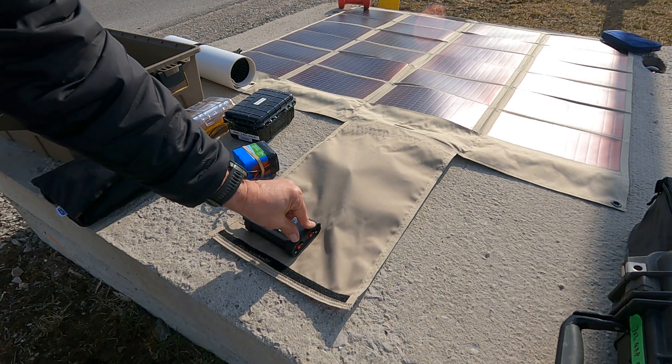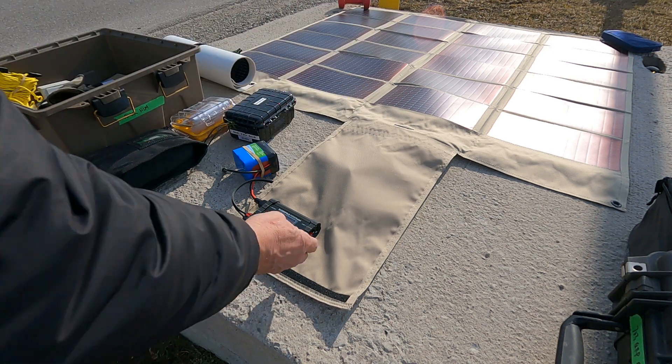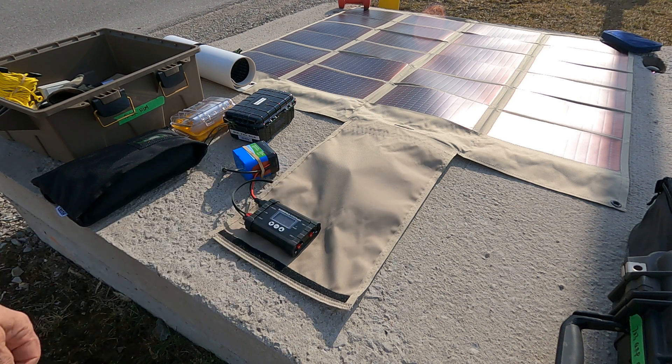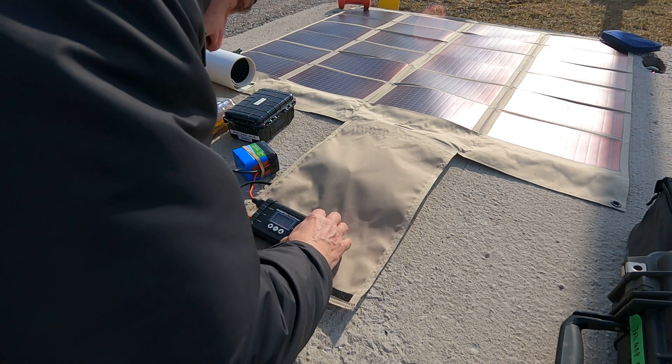It handles 120 watts maximum and 10 amps input on the solar panel for the built-in MPPT charger. I've got two load outputs — typically I'd put my QRP radio on one, and connect a rig runner on the other for accessories like an amplified speaker and CW keyer.